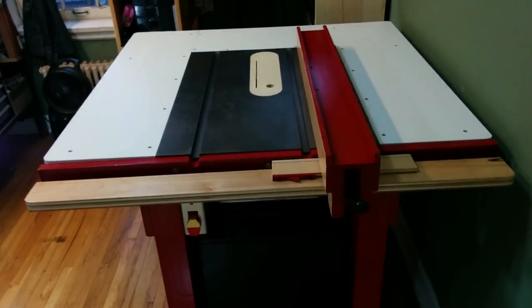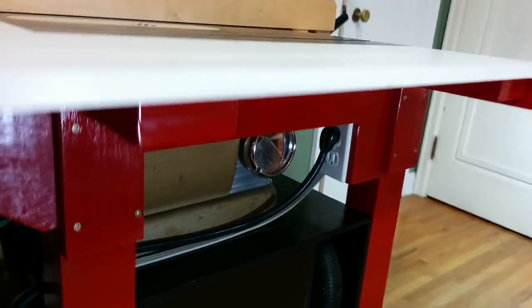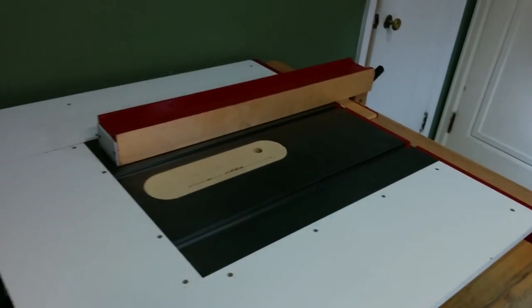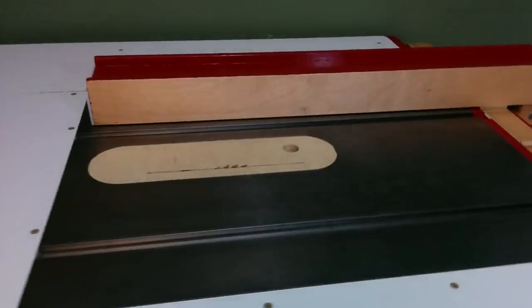I did a couple other things when I was painting, including adding edge banding to the melamine top, and I also added foam gasket between the saw and the cabinet to fill in any gaps where sawdust might come out.